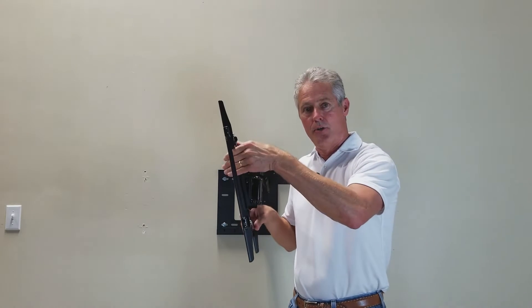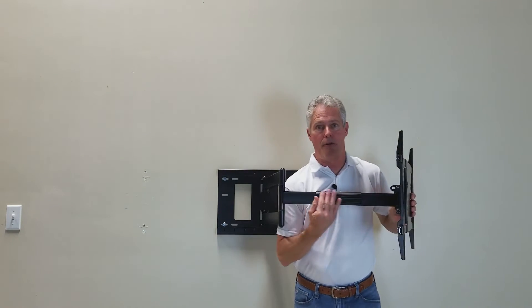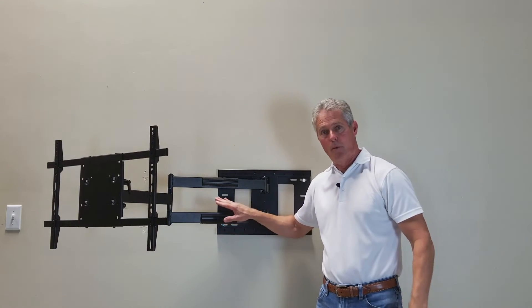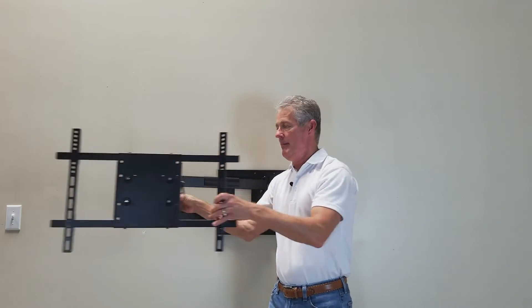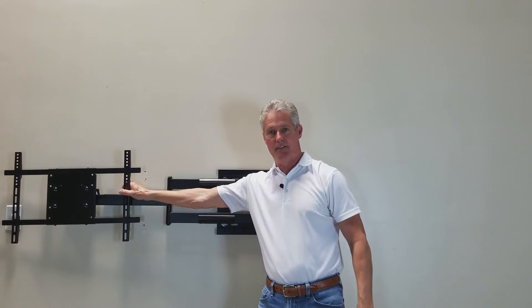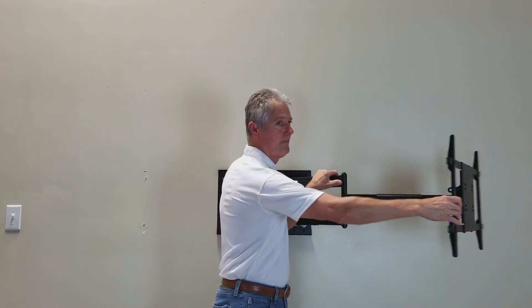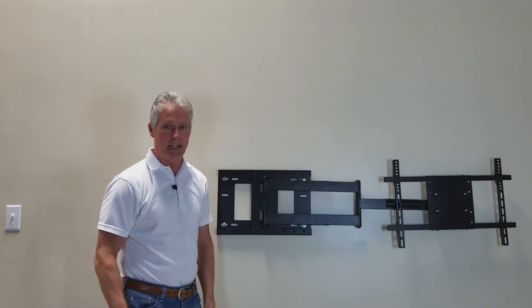If glare is an issue you can adjust the tilt downward. The front arm has a cable management track. The rear arm has one on the lower and upper section. Again, full motion mount — it doesn't matter to the mount. Swings to your left 90 degrees.